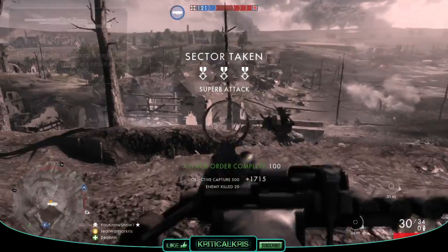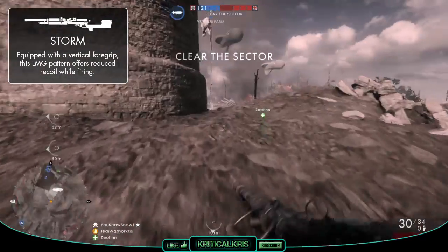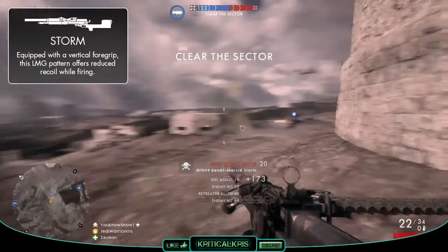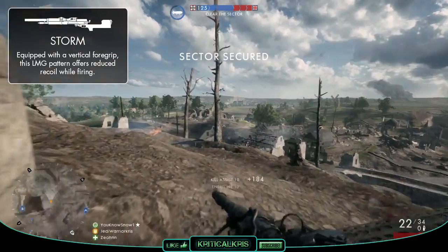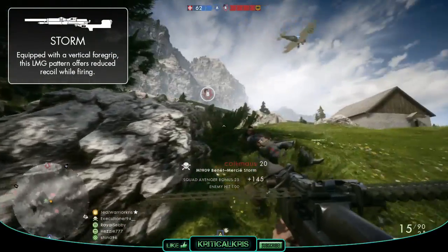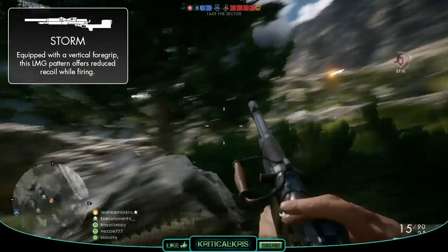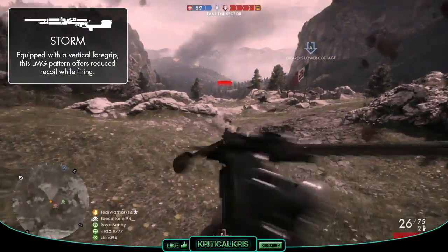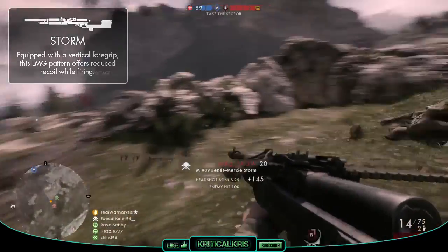Starting off with the Storm variant, this one is going to lower the overall recoil pattern of the gun by 30%. This should make the gun feel a bit more controllable to use, and although it doesn't directly affect the spread of the bullets in automatic fire, it will make your bullet groupings closer together, making it easier to stay on target. A recoil reduction is always going to be a good thing, and with the gun already being fairly stable anyway, this will help you out even more.